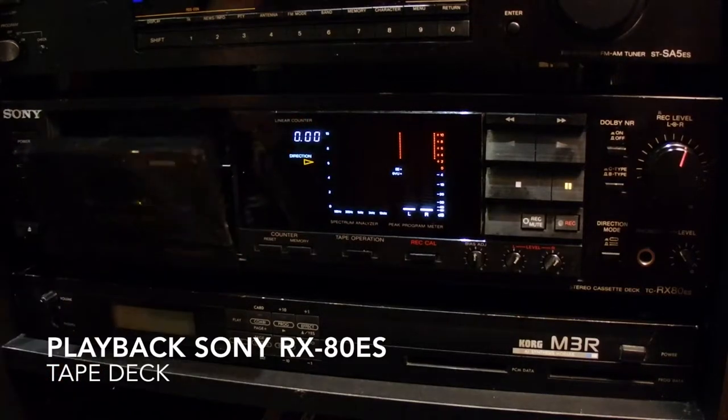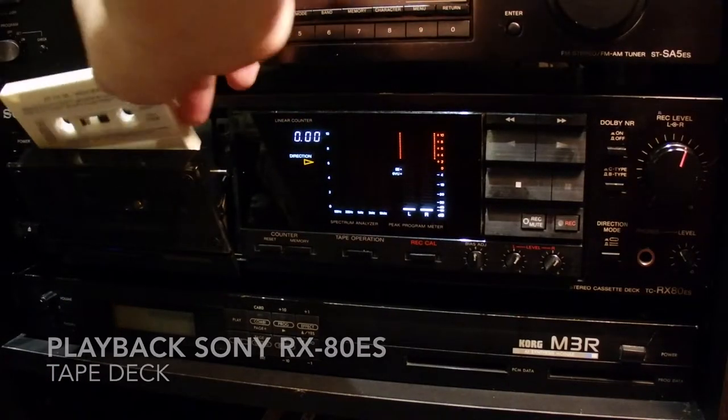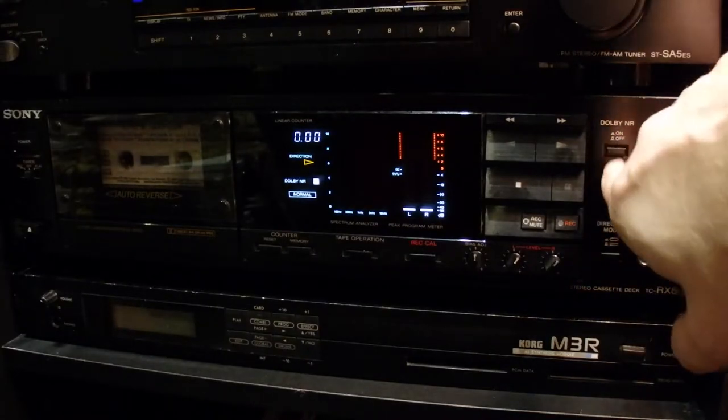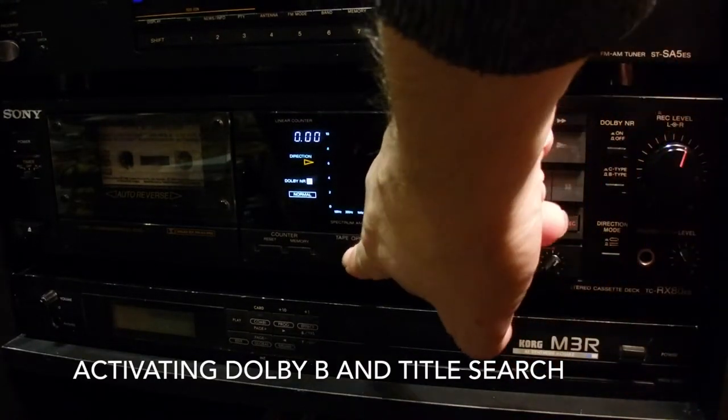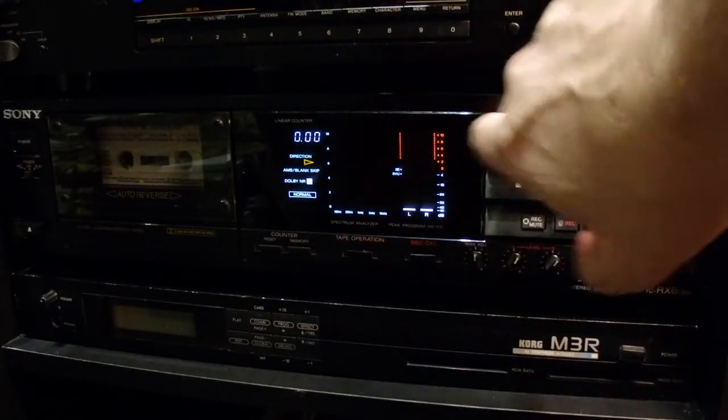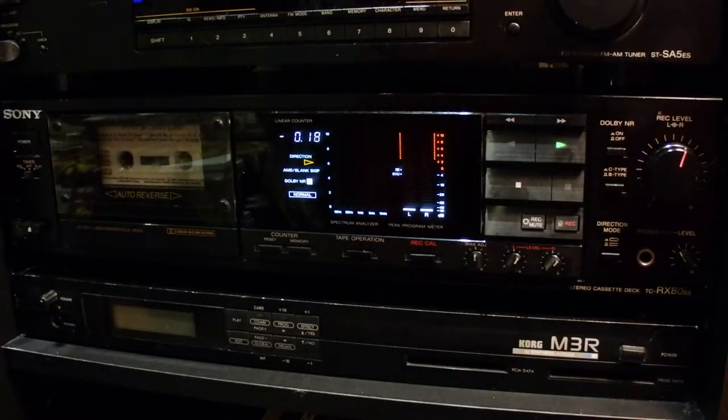The other contestant is a Sony RX80ES tape deck. Certainly not a bad deck, and again this is not really a fair comparison. I bet that the Walkman has seen better days — you might have noticed that the playback in the second recording was faster than the first one. It seems to kind of get better a bit, but let's have a listen to how the same tape sounds in a proper tape deck.